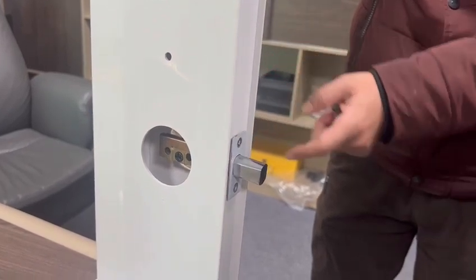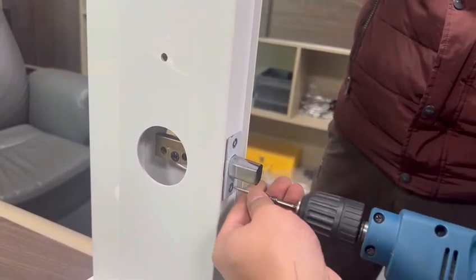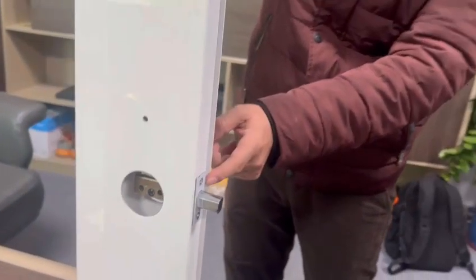Tighten the first screw and then the second screw. The first step is done.